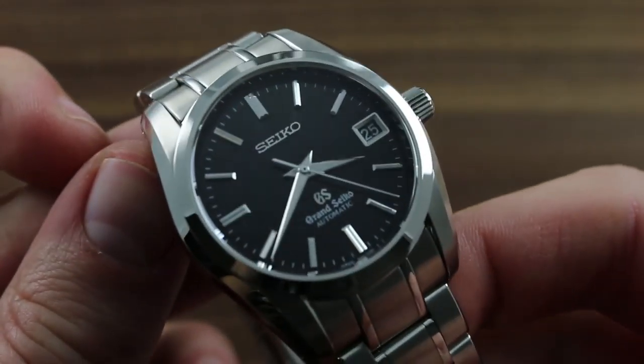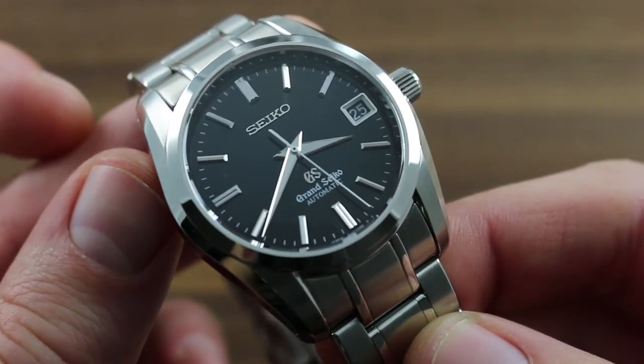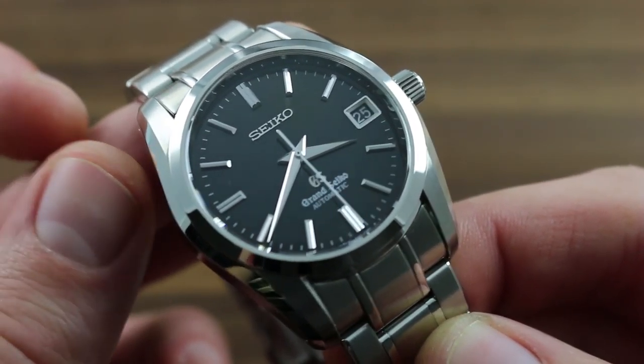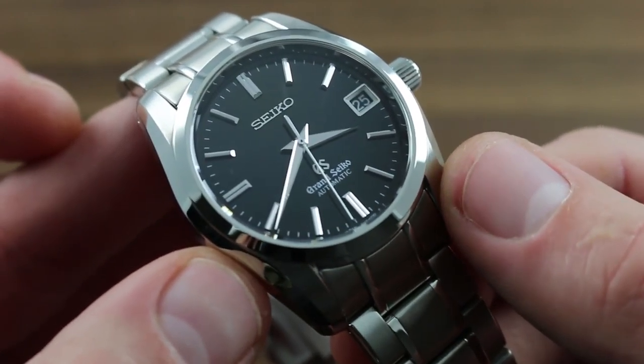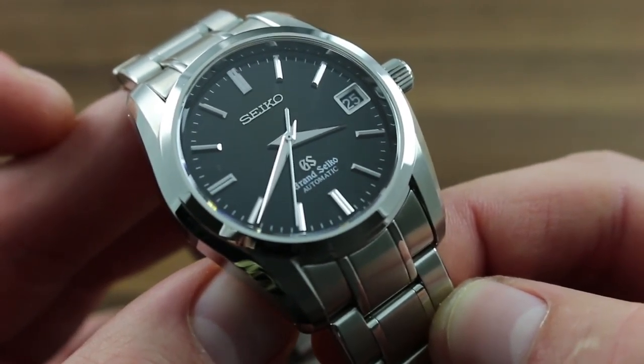This is perhaps the most versatile watch in its class, combining a size wearable on a broad range of wrists with the white metal black dial combination that's equally at home in a bathing suit or a business suit.